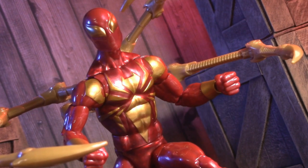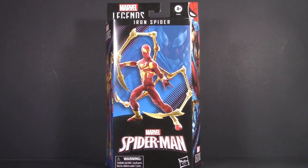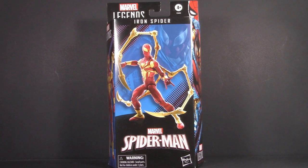Today we're taking a long-awaited look at the Marvel Legends Spider-Man Amazing 60 Years Iron Spider. Starting off with the packaging — this isn't the first windowless box we've looked at. Heck, it isn't even the first windowless Marvel Legend. So then, how'd they do?